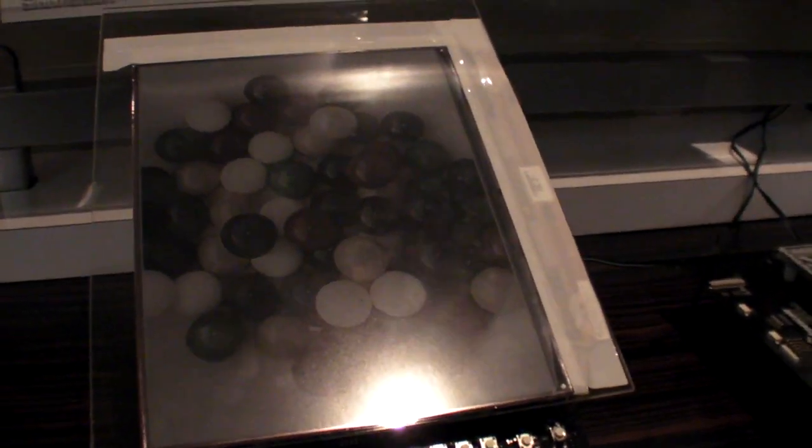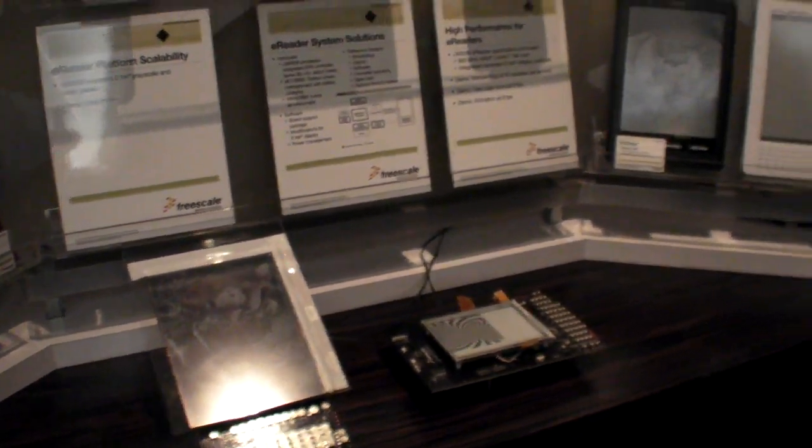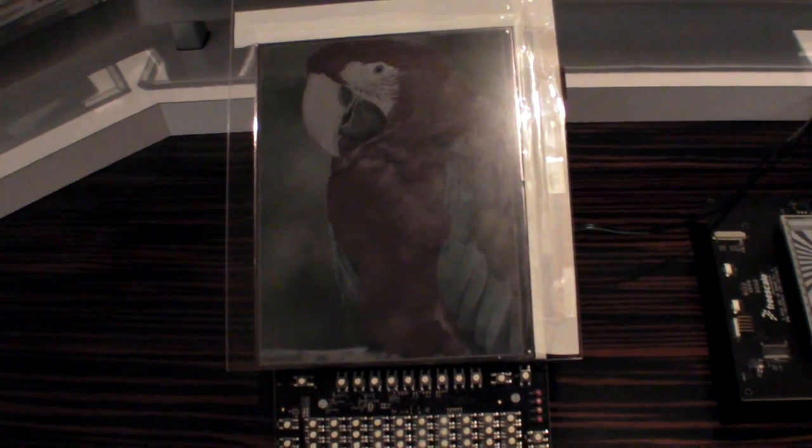This is the IMX508 running a color e-ink. Why do you need the new chip to run color? That's actually what we're bragging rights about in this demo — you don't need a new chip with a Freescale solution. We have the iDynamics 508, the same platform, running both a 6-inch grayscale and a 9.7-inch e-ink color.